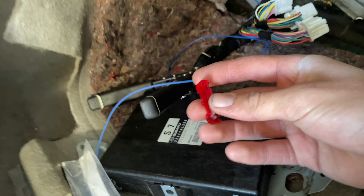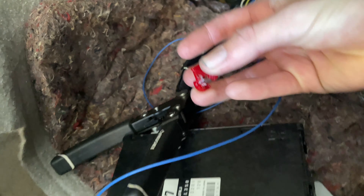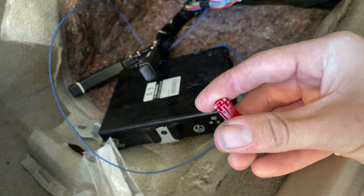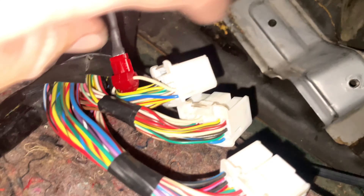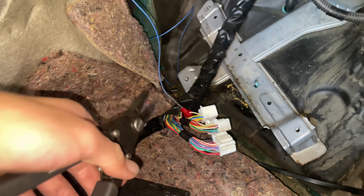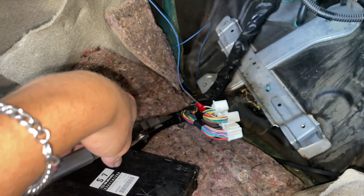I figured I should show you how this splice connector works real fast. You put this thing around the wire and clamp on it like that. Then the end of the blue wire with the male connector, once it's folded over, slides in through there. It splices into it through there by clamping down on it, and then this plugs in through there. They also recommend that once you clamp down on it, grab some pliers and give it a good squeeze to make sure it has a solid connection — I already did that. So that's how it looks, and that is done.